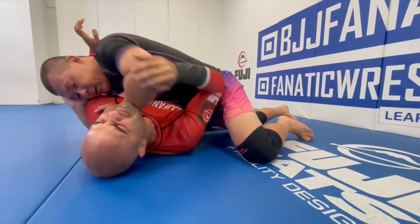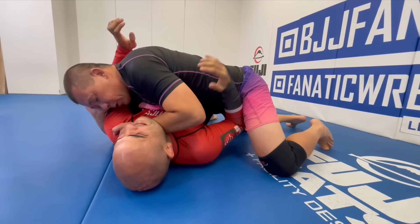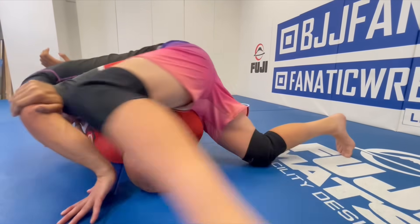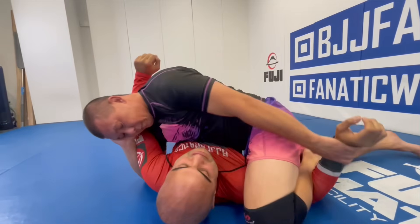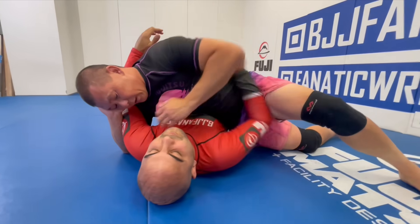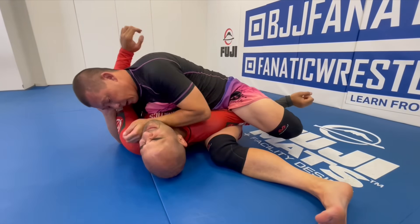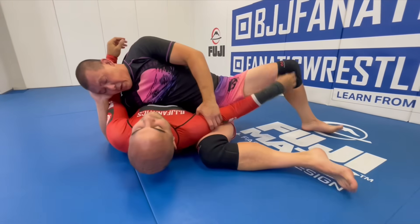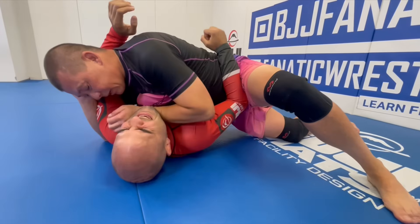What would you do to defend? Maybe push my elbow with your hand. Right — so bridging to the side doesn't work well because your head is trapped. But if you push my elbow, that might work — but now I can start to attack the arm you pushed with. Or if he pushes my elbow, I can always pin it and re-attack with the paper cutter. Or if he pushes it, I can slide my knee inside, step over, trap the arm, and re-attack with the paper cutter. And if you try to bump, you're going to tap yourself.